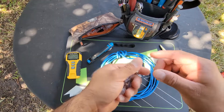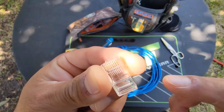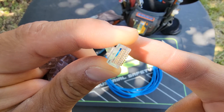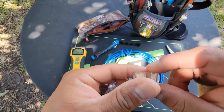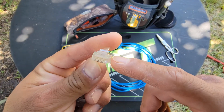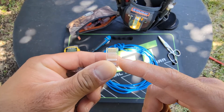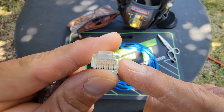Here are the RJ45 connectors — this is your ethernet connection, it's an 8-pin connector as you can see right there. The connector we're using today is an easy or pass-through RJ45 connector. It's very easy to use, more efficient and faster, and you get a 100% crimp on it, meaning you're not going to get wires mixed up or wrong.